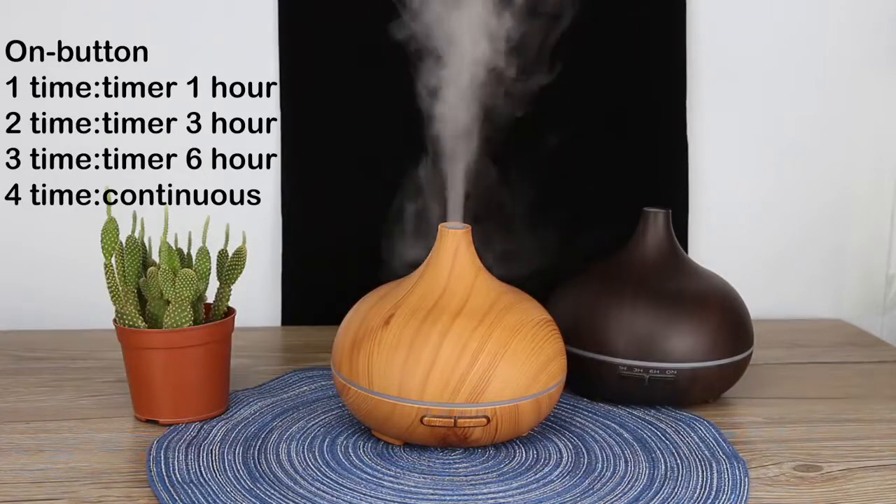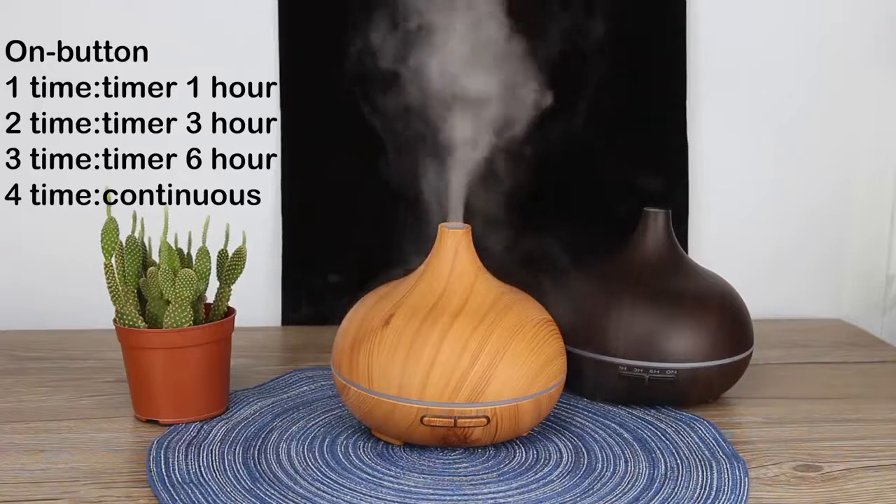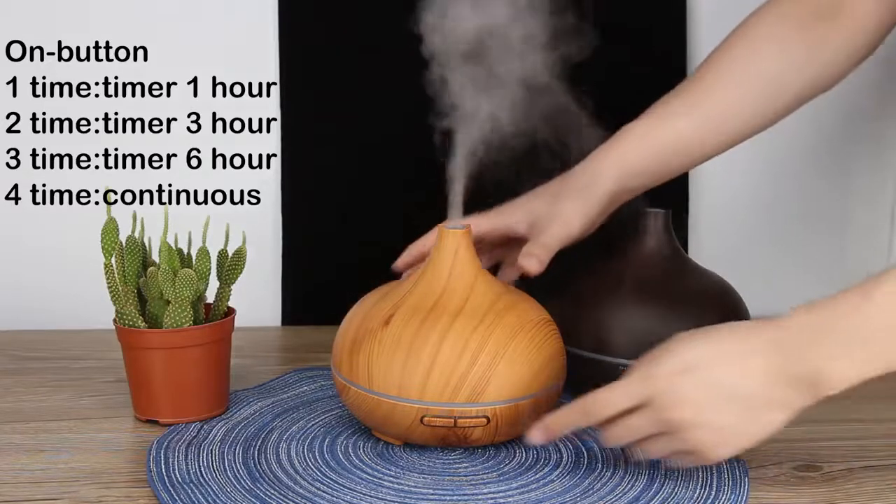You can use this button to set a timer for one, three, or six hours.